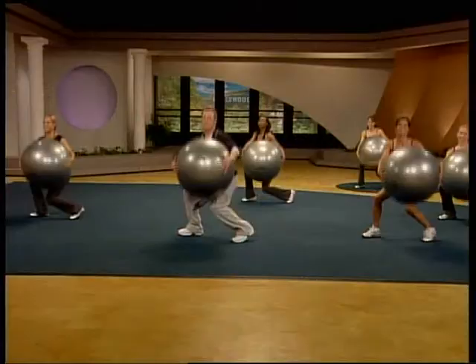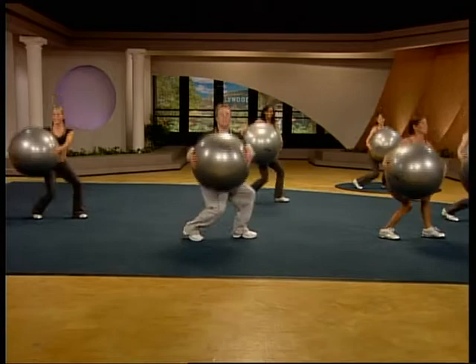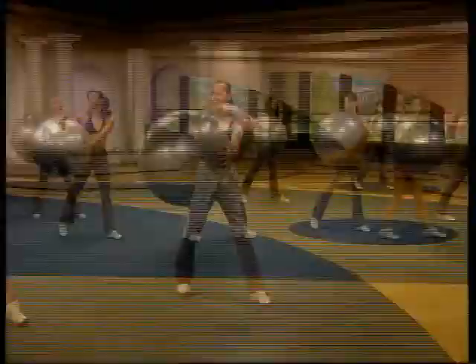Nice. Turning other side. Square that body back to the front. Here it comes. Down. Drive. Good. I need three. Light hands. Beautiful.